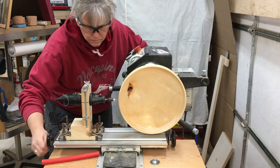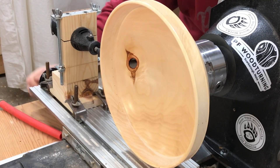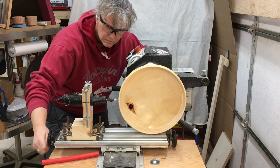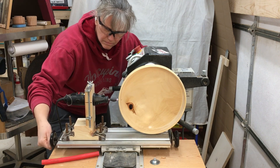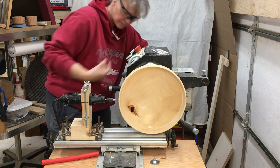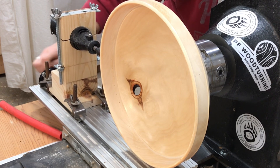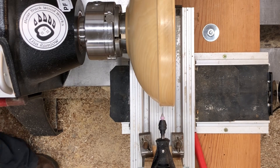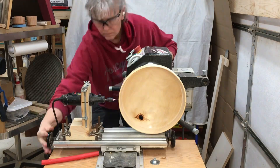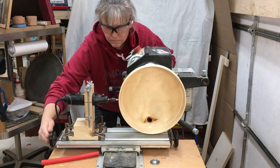The Laguna lathe has an indexing system with three different rings: one that has 48 stops, one that has 36 stops, and another one that has, I think, 12 or 14. So you can do a variety of different stops using the indexing system. Between that and the fact that I can make this drill bit go perfectly perpendicular and level with the spindle, I can drill very precise holes, which I'm going to need for what I'm doing next with this project.